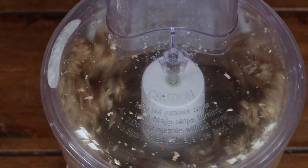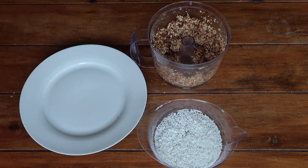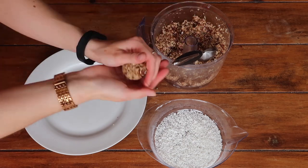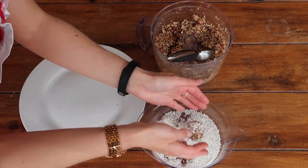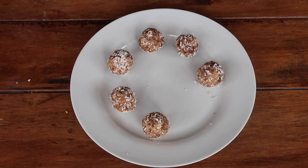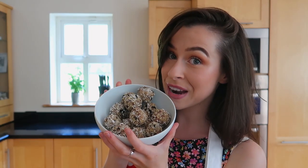Pull any extra away from the sides with your spatula and blend it up, adding water as necessary. You can roll the bites in any topping you prefer — personally I adore coconut. Take your ice cream scoop, repeat the same method, give them a really good coating in coconut, pop them on your plate, and voila — peanut butter energy bites!